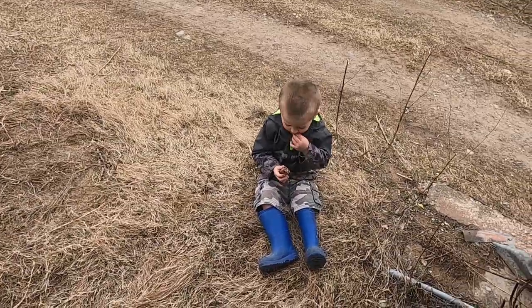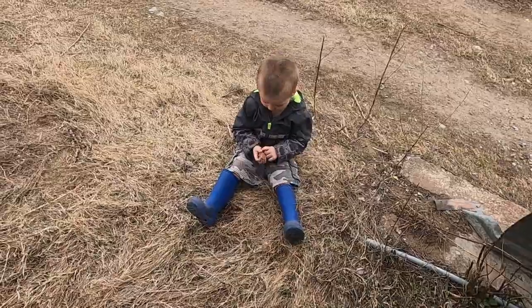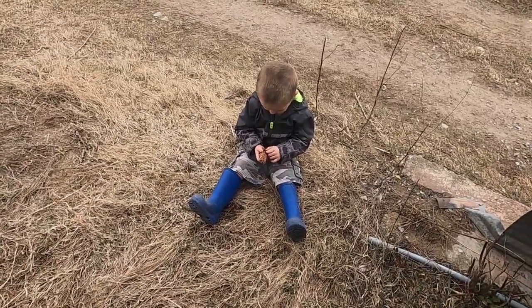Every time I'm running the dyno, this little guy who's eating a granola bar always comes out to hear it and watch it. So let's give him a good show.